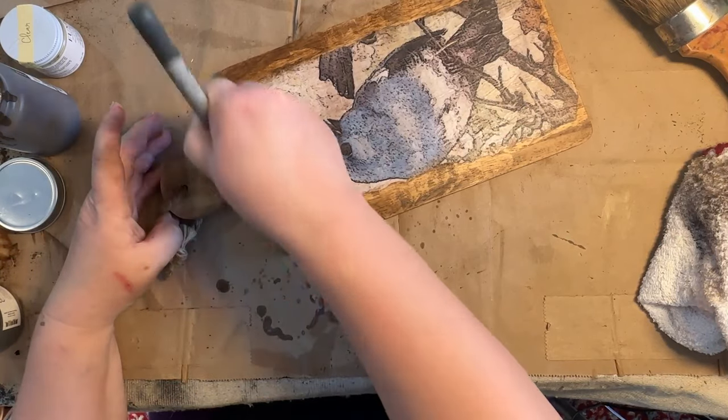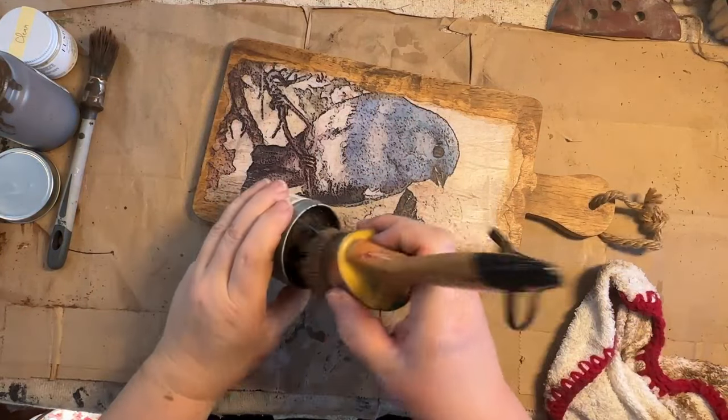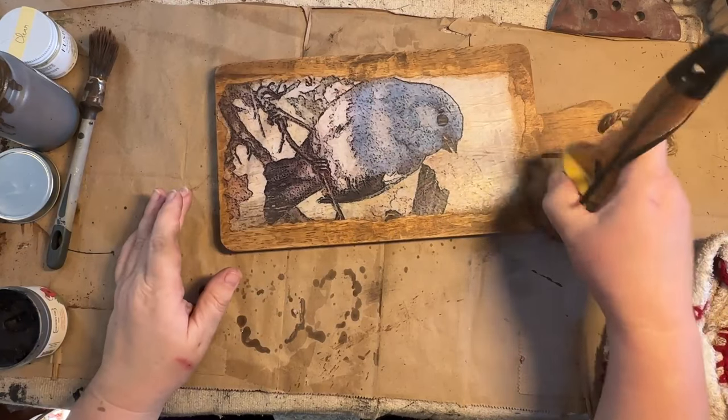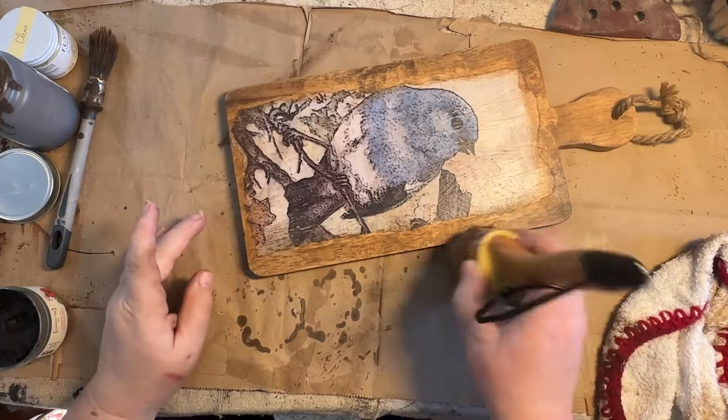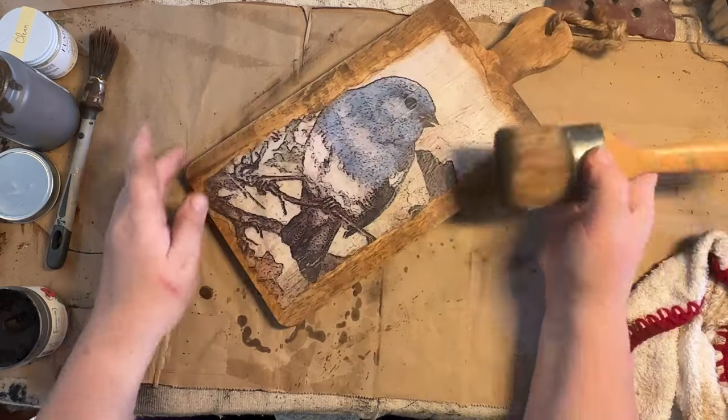I decided around the edges I would take the black wax and just go around the edges to highlight those a little bit, adding some different layers of color on there to get this to look aged and distressed.